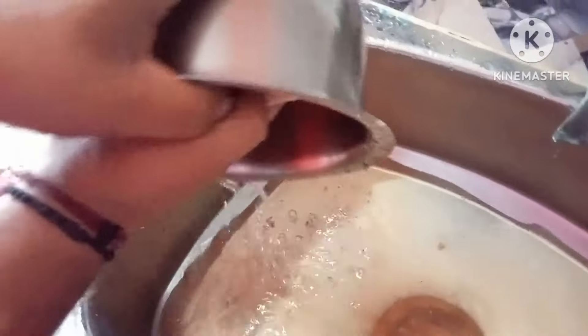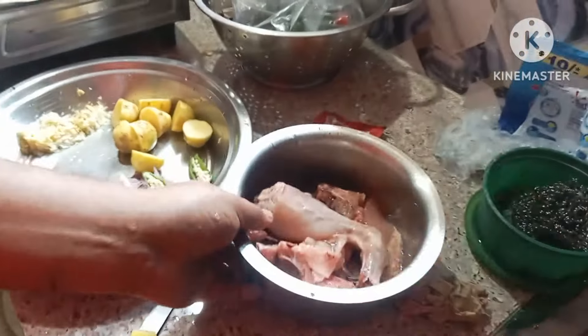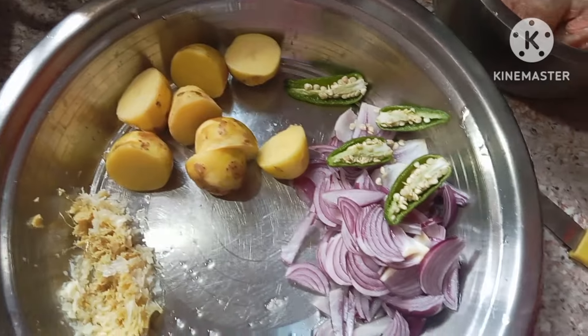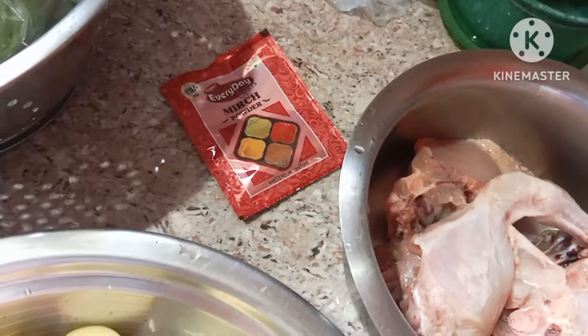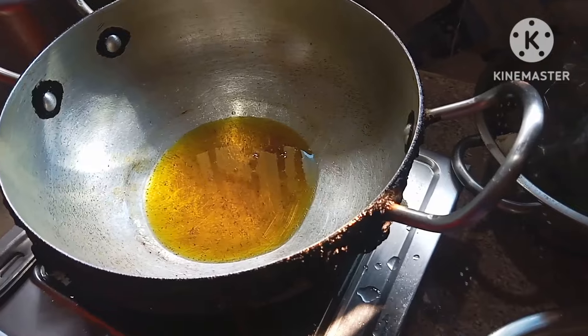We eat it. This is the secret. This is what we have to eat. We have to eat it. What do we have to eat? The recipe is filled with water. This is our secret.